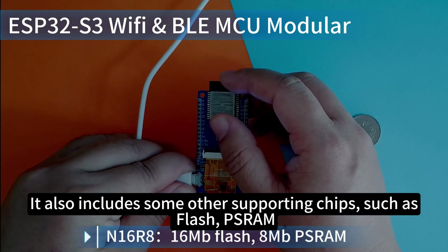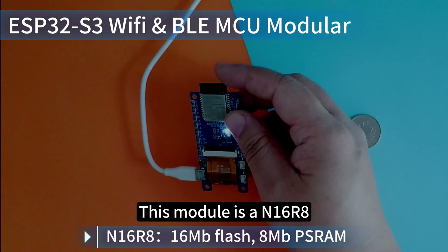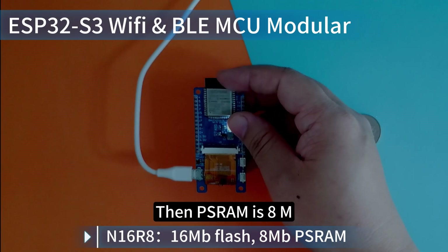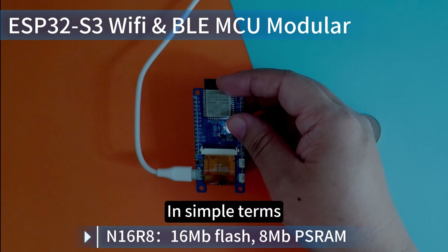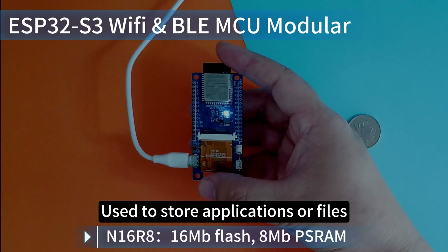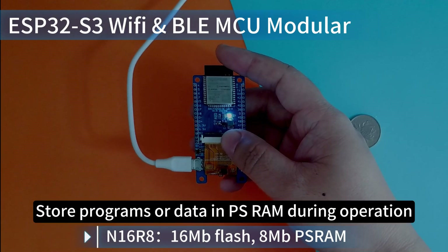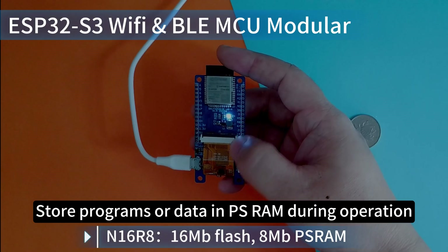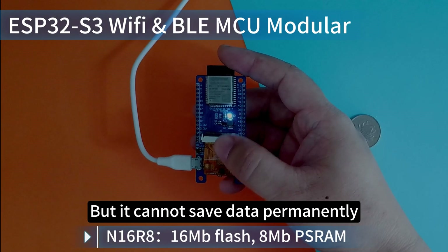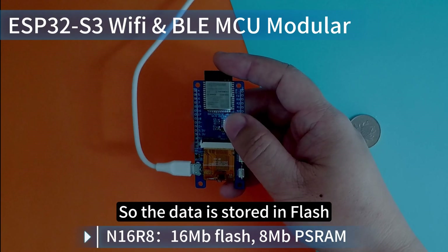This shell contains the core ESP32-S3 chip along with supporting chips such as Flash and PSRAM. This module is an N16R8, meaning its Flash is 16MB and PSRAM is 8MB. Flash can be compared to the hard drive of a computer — used to store applications or files. PSRAM is equivalent to the computer's memory, storing programs or data during operation for quick access. But it cannot save data permanently; if the power is off, the data may be lost. So data is stored in Flash and called into PSRAM when running.